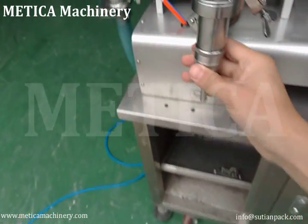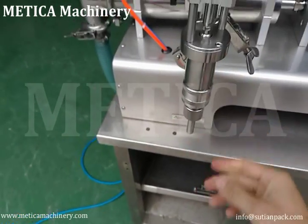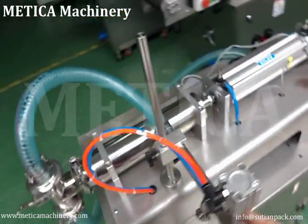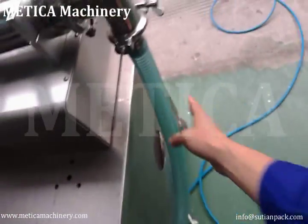This is the filling nozzle — you can change it, and you can clean it by disassembling it. This pipe is linked to the storage tank.